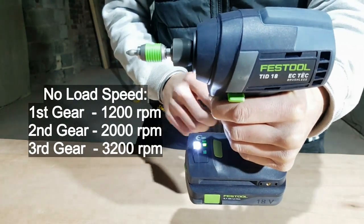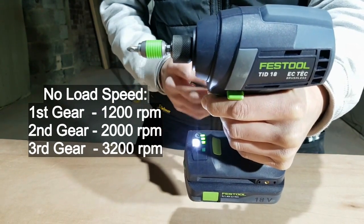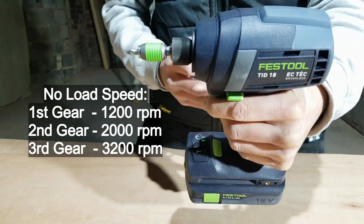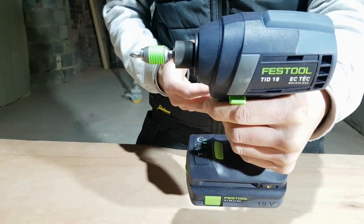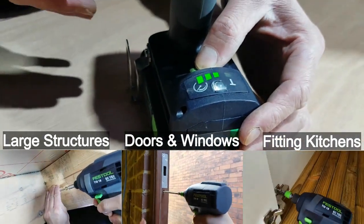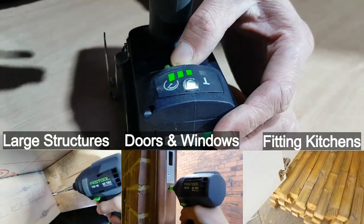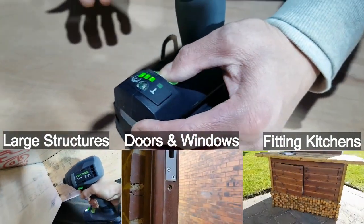Then we have speeds one, two, and three. This is very useful as impact drivers can be very aggressive and have a tendency to break the bit or damage the material you're screwing into. With various speeds, you can use it on various applications, from installing large wooden structures and fitting doors and windows to assembling furniture and kitchens.